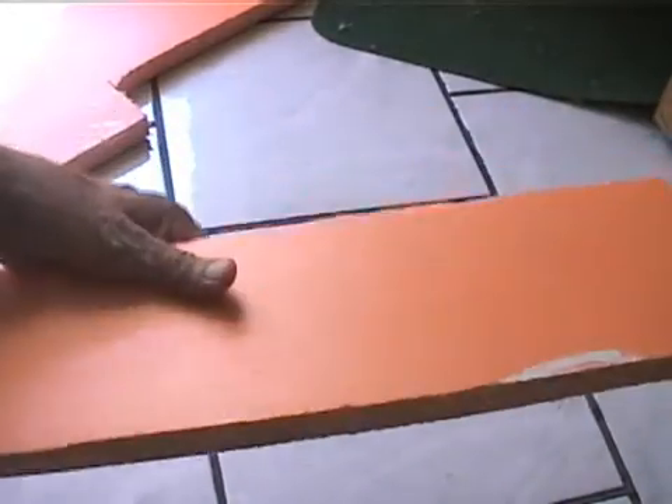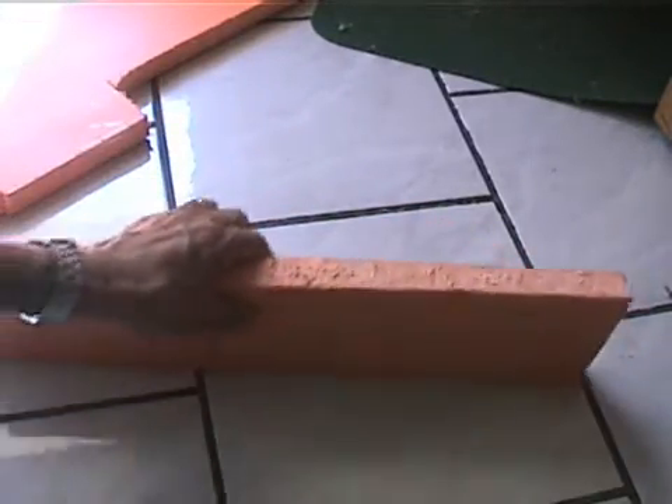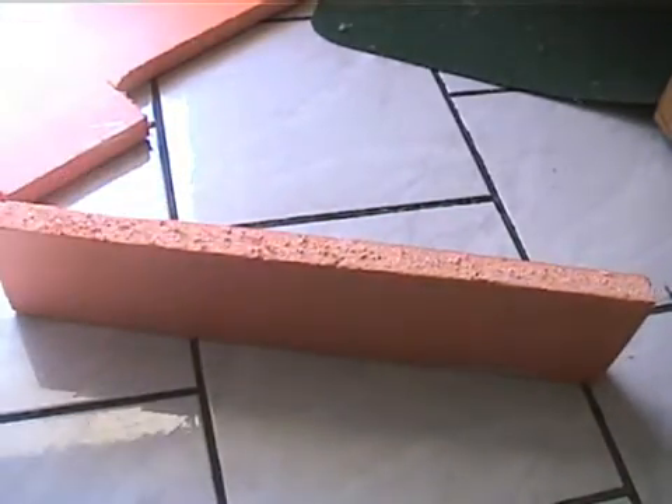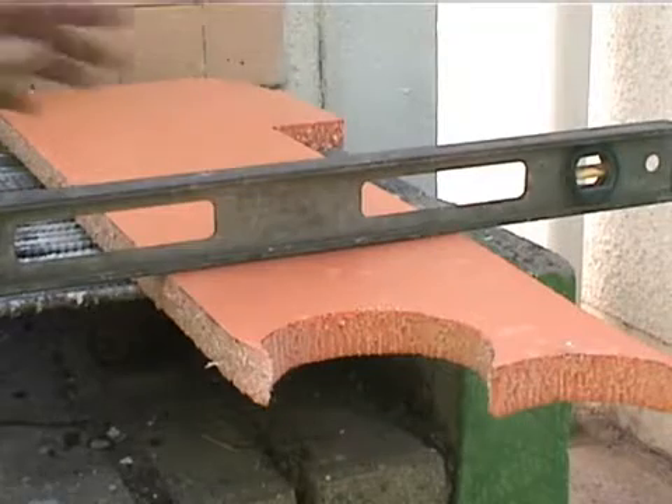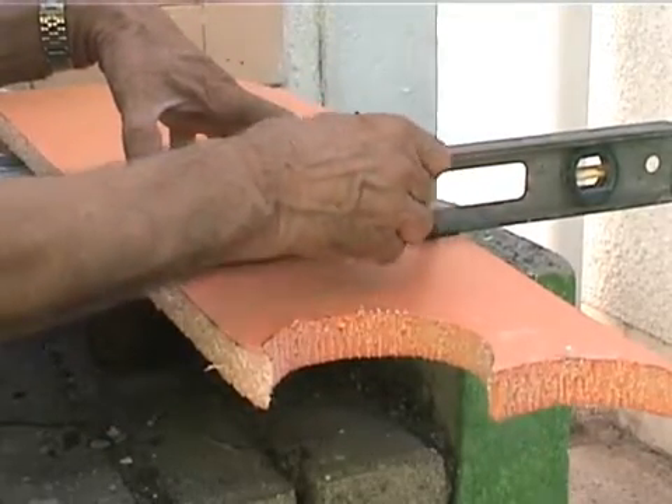In extremely cold or extremely hot places you can use high density polystyrene for insulating water boilers and storage tanks. Such material has a good self supporting capacity and can be easily cut with a normal carpenter's saw.